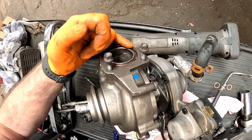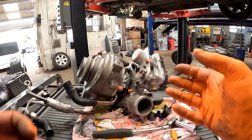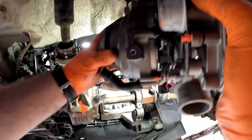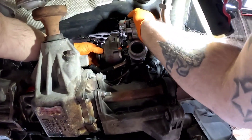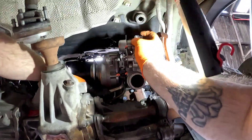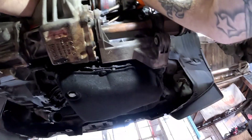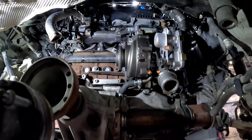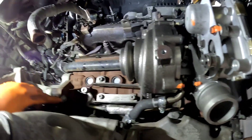That is one turbo ready to be fitted back to the vehicle. We've got a new crush ring that fits between the manifold and the turbo. Let's get it back on the car. It should just hook into place — just like that. And there you have it, that is the turbocharger now fitted back to the engine, everything's nice and tight.